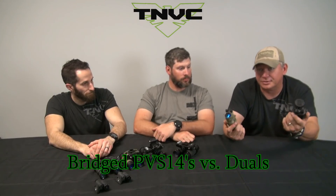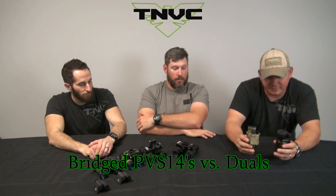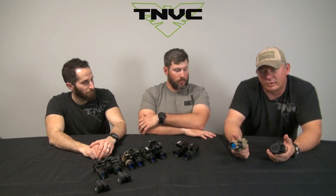Some guys find themselves in possession of two PVS-14s. If you're into this stuff and you get into it, you have buddies that are buying and selling. We get plenty of guys call up and say, 'Hey, I'm buying my buddy's PVS-14, I'm going to have two. Should I get a bridge mount and bridge them together?' That's usually how the conversation will kick off over the phone.